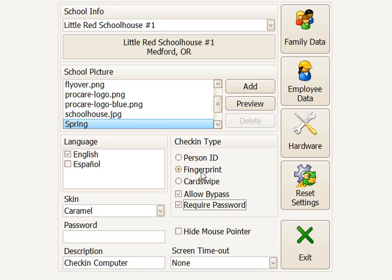If you check this box, it means that in combination with a fingerprint, they would also need to put in a password in addition to the fingerprint. If this is unchecked, they could use just their fingerprint. So we'll leave that unchecked for simplicity.